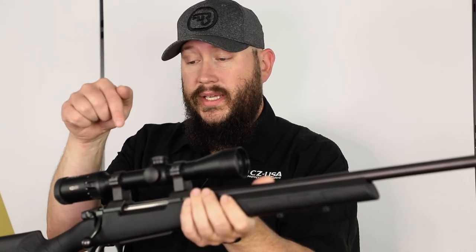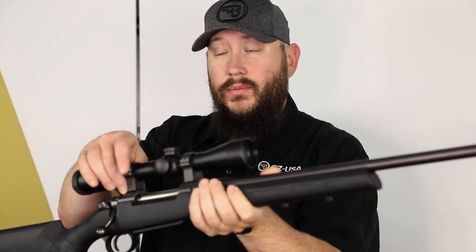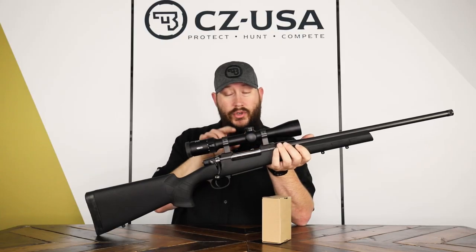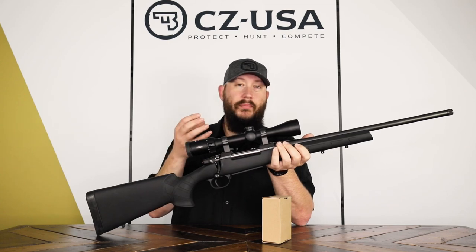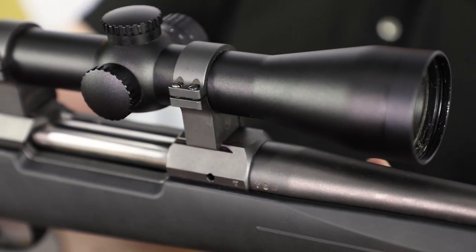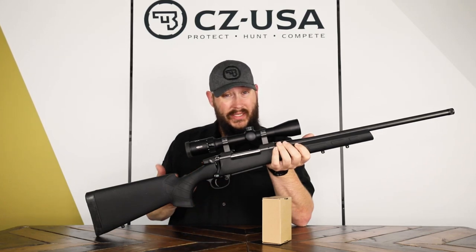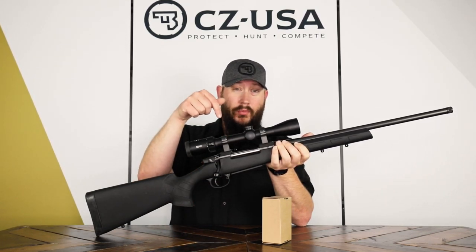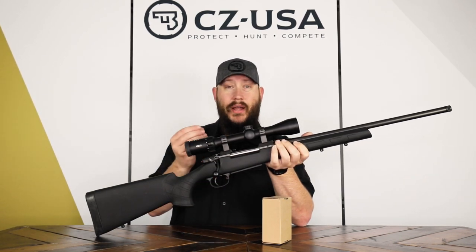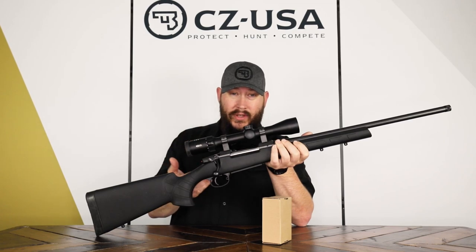Like all of our 557s, the Eclipse has our 19 millimeter dovetails that are machined right into the top of the receiver, so there are no bases required. You're basically mounting a ring mount directly to the action, and that eliminates one of the points of weakness that can exist on other guns where you have to mount a base with screws to the action and then mount rings to that base. It's just another failure point that could exist. With the 19 millimeter dovetail, that's eliminated.